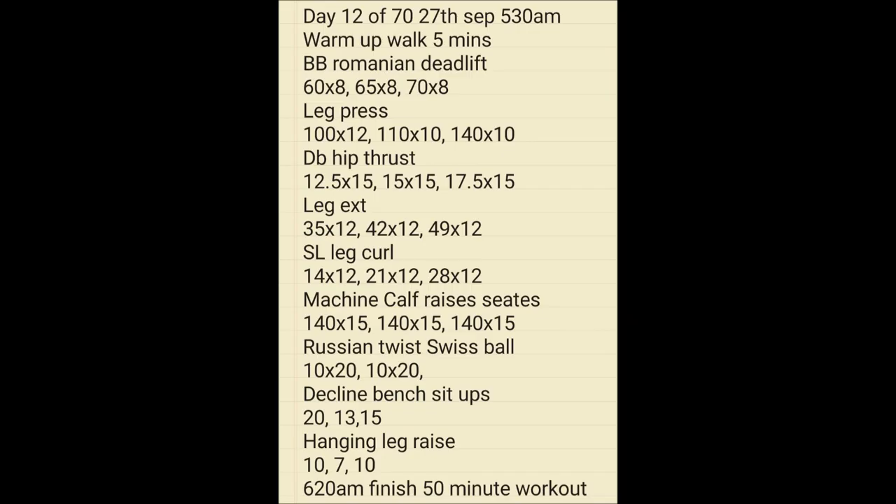Jumping into day number 12, another 5:30am workout — warming up, then working on legs, hips, leg extensions, calves, and finishing with an ab workout including Russian twists, decline bench sit-ups, and hanging leg raises. A 50-minute workout through there.